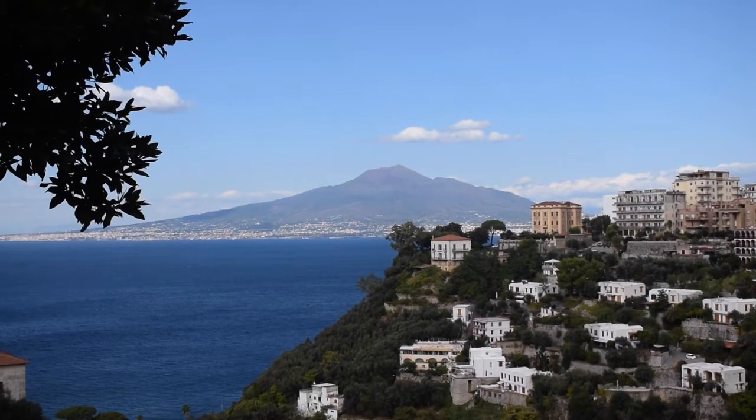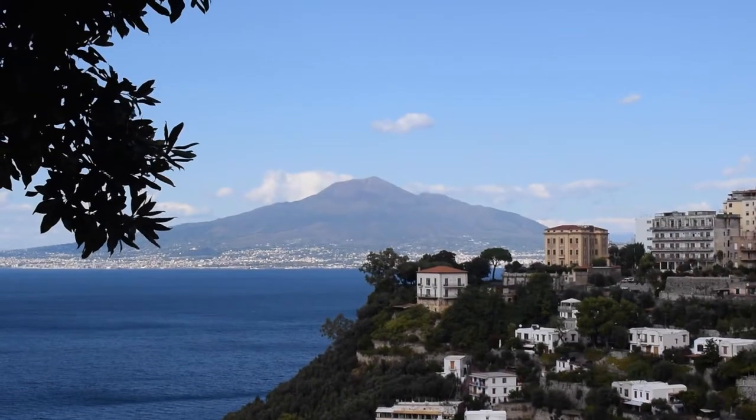Buongiorno ragazzi! Today I am in Italy! So I am going to be doing some urban sketching today. I thought this would be the perfect opportunity to go for a little explore and have a draw. I'm here in Sayano which is on the Sorrentine Peninsula and behind me you can see Mount Vesuvius and the Bay of Naples — a place that has inspired thousands of writers, creatives, and artists. So let's see what inspires us today.